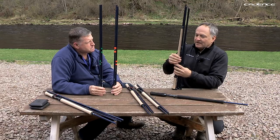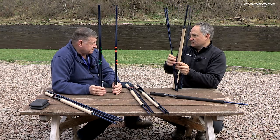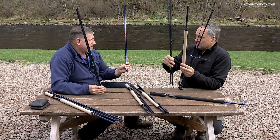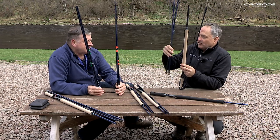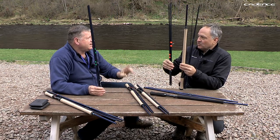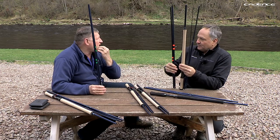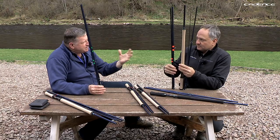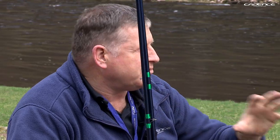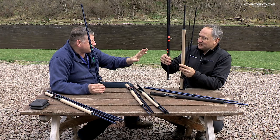The standard 14-foot-6 configuration is a nine-weight. If I swap in the softer sections, it becomes an eight-weight — a softer, deeper action rod. That's ideal for summertime fishing with a lighter line and more delicate presentation. You totally transform the rod just by adjusting those two sections.